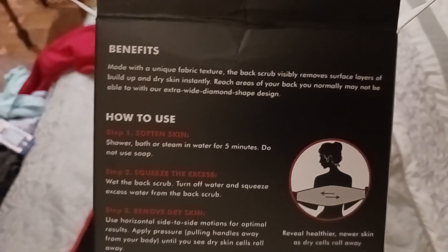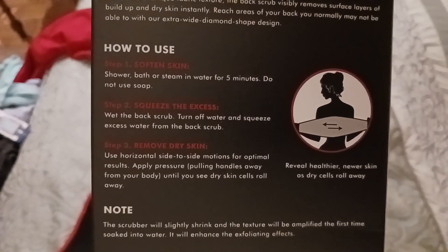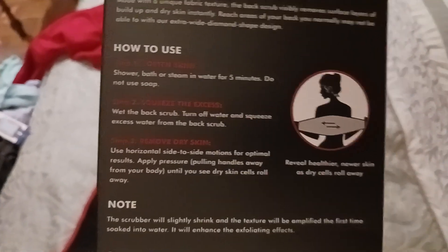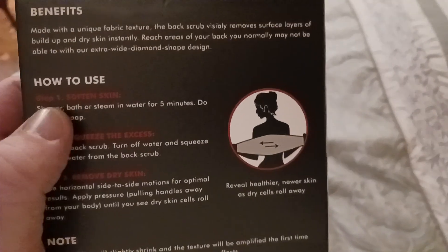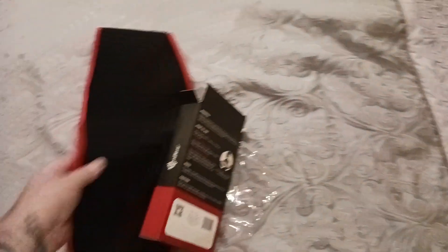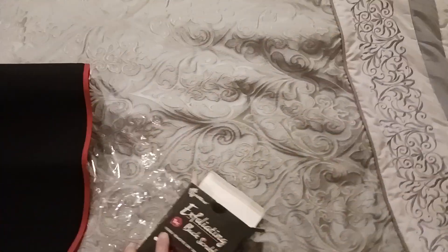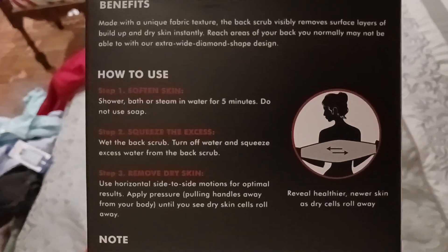So benefits — I'll let you take your screenshots. You can see how to use it: shower, steam for five minutes. It says do not use soap, but I actually prefer it with soap. The soap acts as a little buffer between the scrubber and your skin, so you're not taking off too much. You want it to remove the dirt and grime, but not too much of what's supposed to be there.